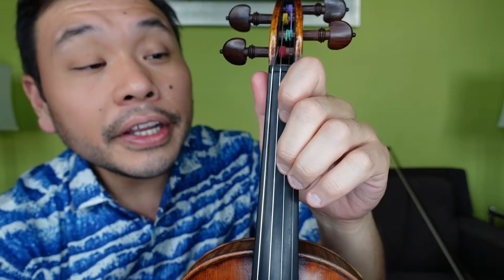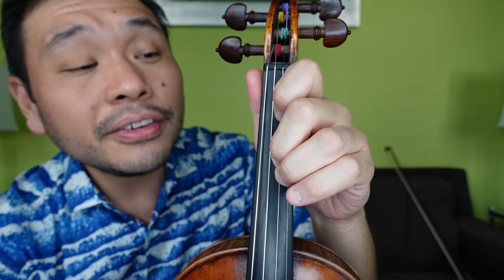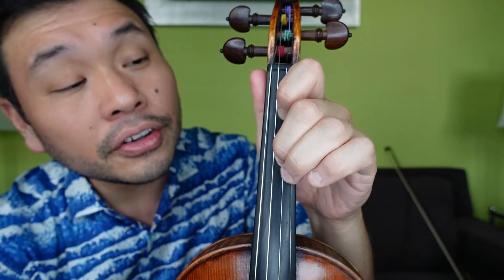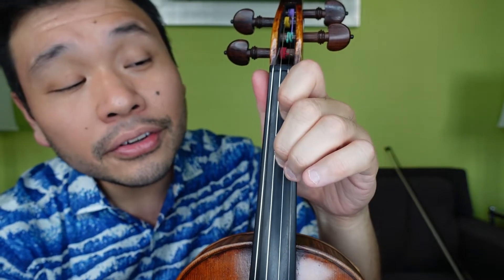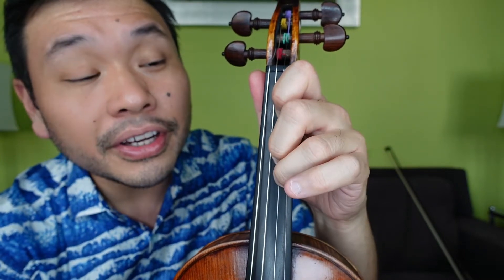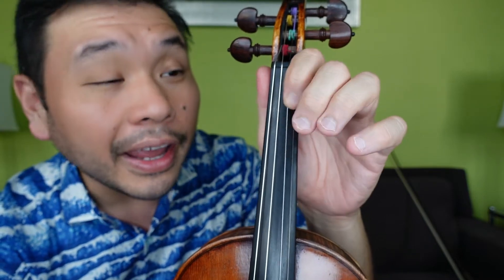Just for review. Ready, go: A, 1, 2, 2, 1, 2, 3, 3, 2, 3, 4, 2, 3, 1, E, E. A, 1, 2, 2, 1, 2, 3, 3, 2, 3, 4, 2, 3, 1, A, A.